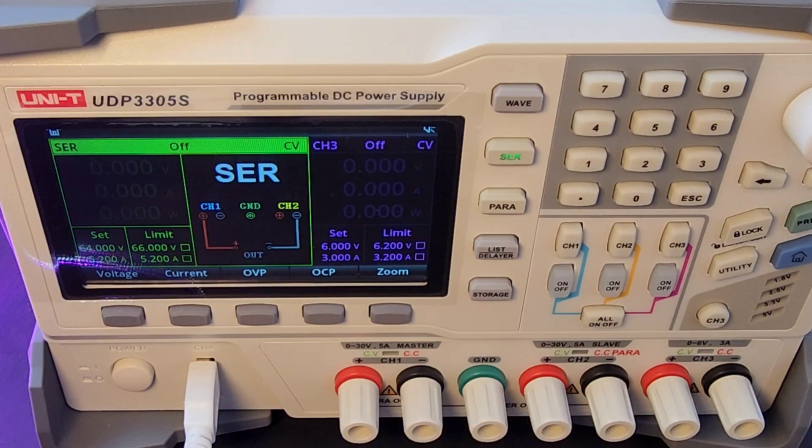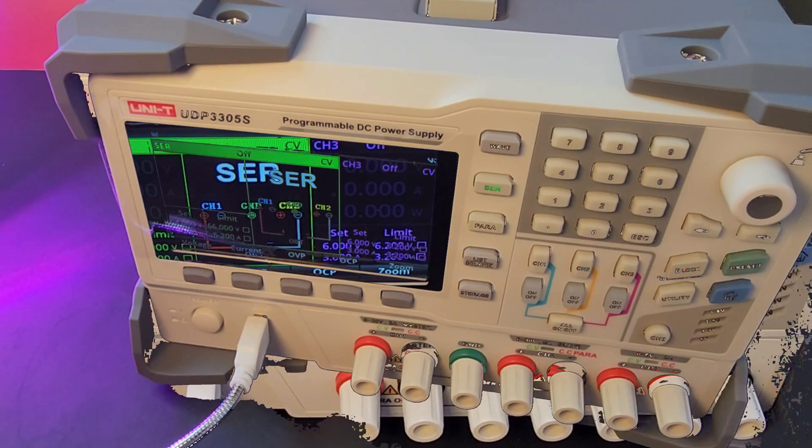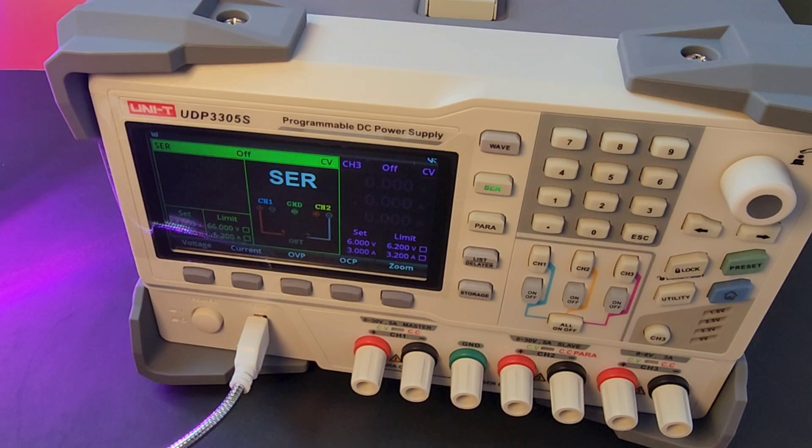When you turn on the unit, you're immediately greeted with that awesome-looking 4.3-inch high-definition display screen. The main display can show the current set output voltage, the actual output voltage and current, and protection output voltage and current values of the power supply in real time. It's a super simple and very intuitive interface.